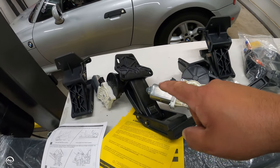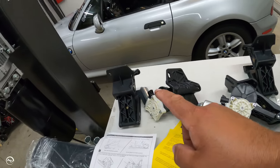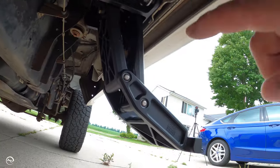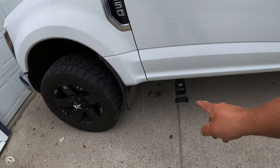I just removed the old running boards, so I'm good to go. The idler sits on the back — the idler is simply the one without the motor — and the motors sit in the front. On my super duty I have three mounting locations; if you have three, you want to use the first one and the last one — this is all in the instructions. I'm going to mount the motors in the front and the idlers in the back on both sides, then we'll move on to wiring.